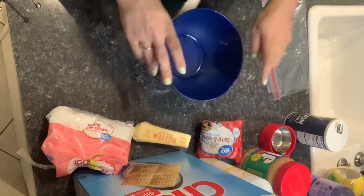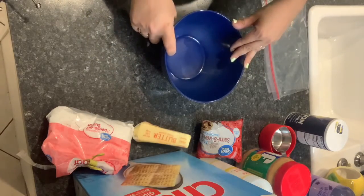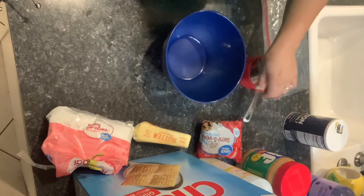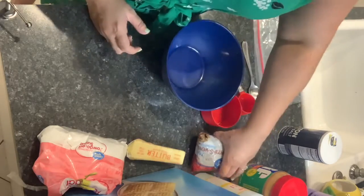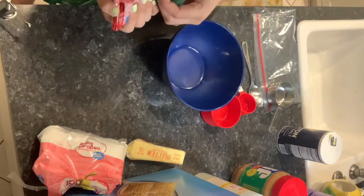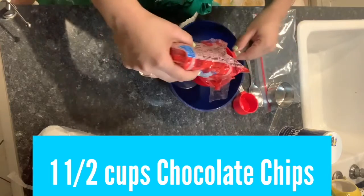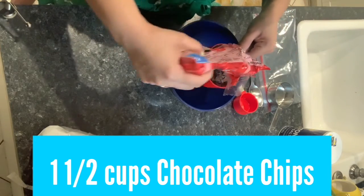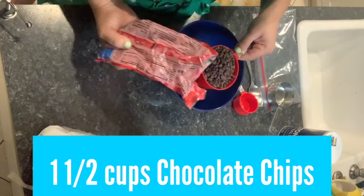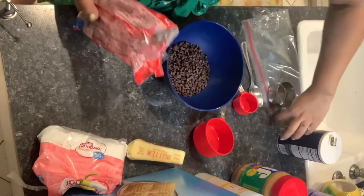What we're going to do right now is we are going to mix our peanut butter and our chocolate. So we are going to go ahead and do the chocolate chips right now. First things first, the chocolate chips — it's one and a half cups of chocolate chips. There's my first cup and half a cup.